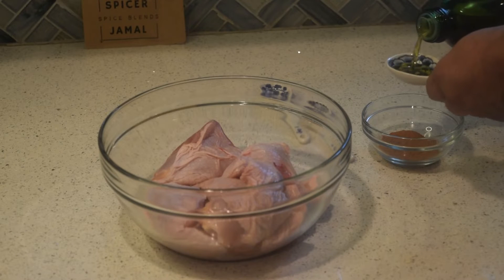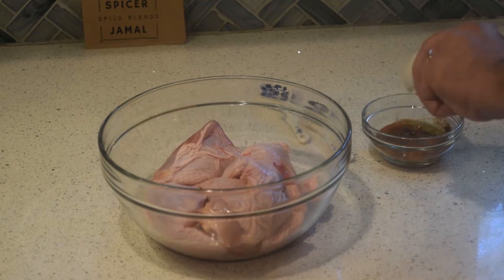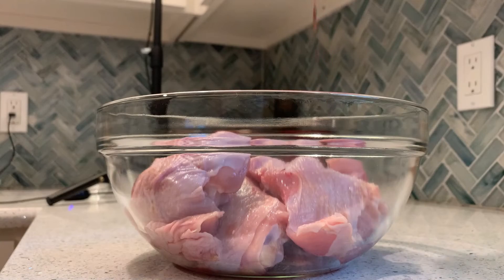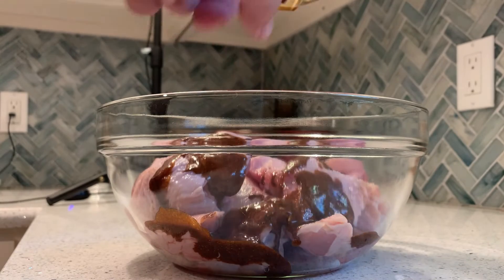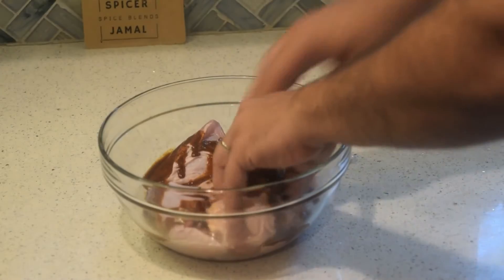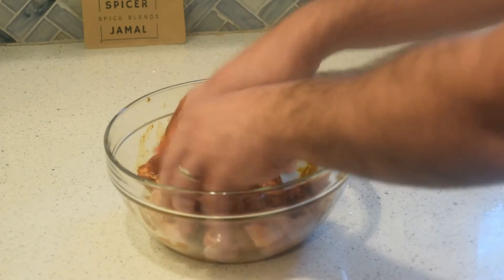Mix that with about two tablespoons of olive oil and mix it well together. Go ahead and preheat your oven to 400°F, or your preferred temp for chicken, then rub the mixture all over.